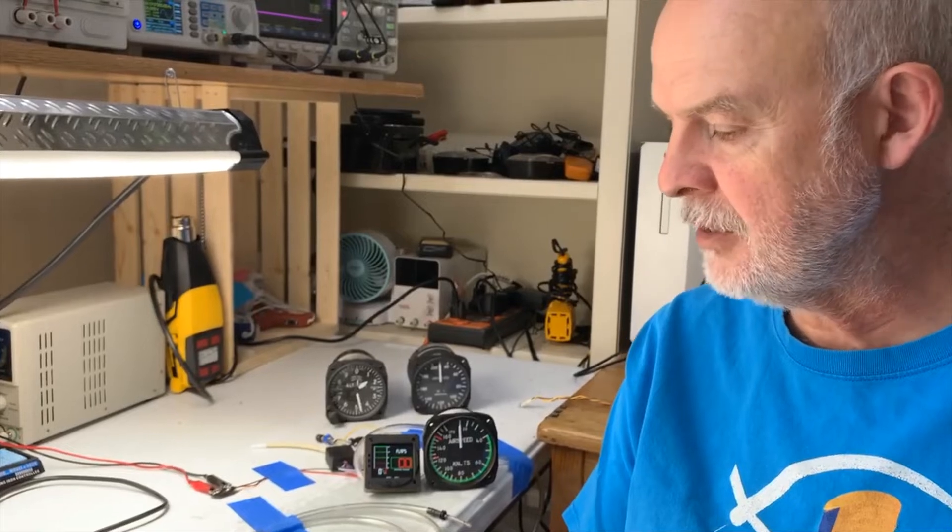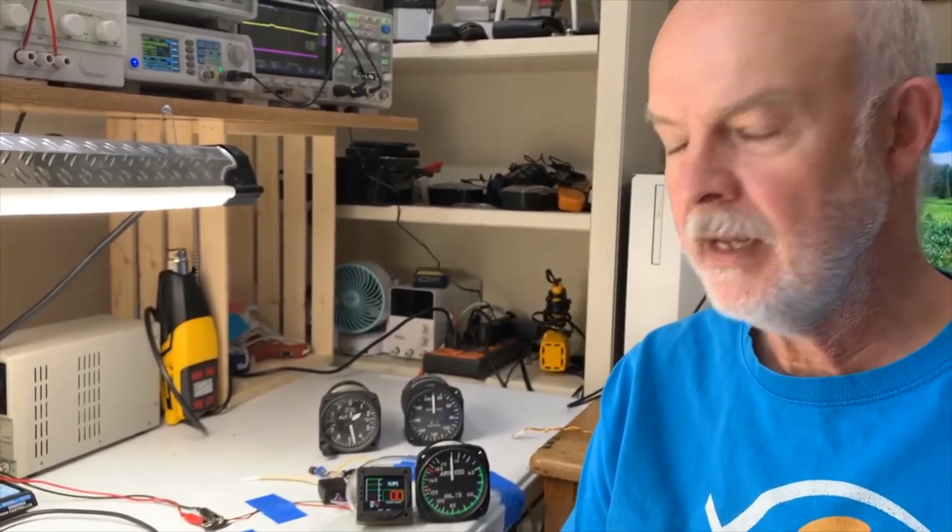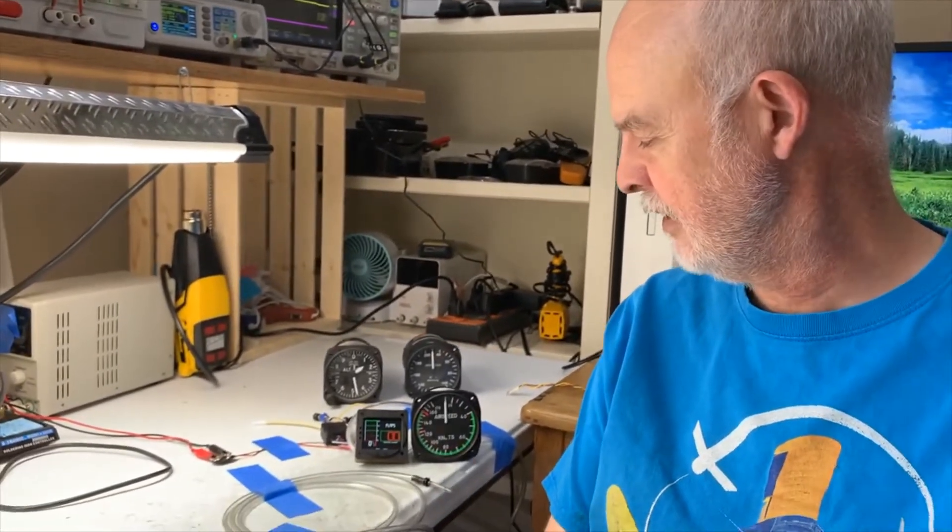It does have a flaps indicator and it also has an overspeed indicator as well. It has a very smooth and fast response, as fast or faster than the steam gauges.